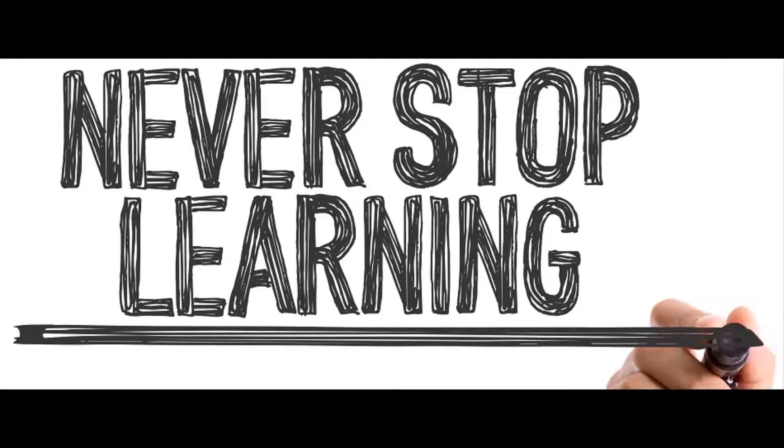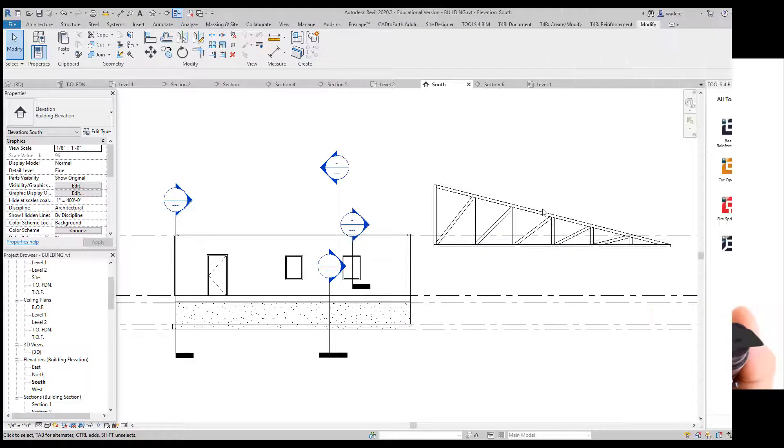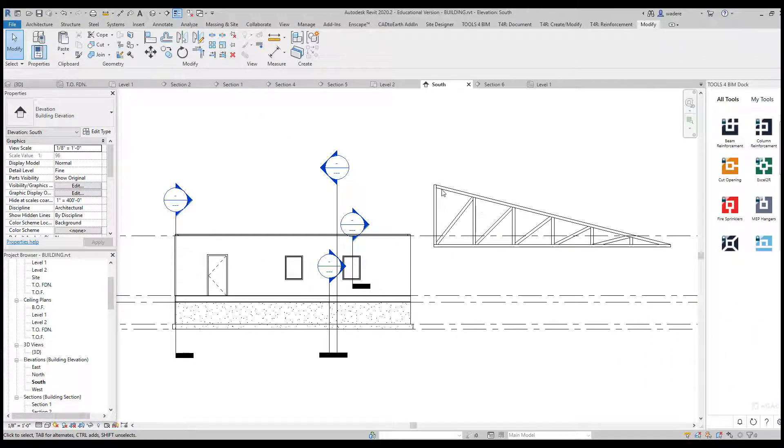In this video we are going to first do a little manipulation to our roof truss that we created, then add our roof trusses, some additional framing, and the roof sheathing. We've created this mono truss or single slope truss, and typically on a roof we are going to have an overhang, so the first thing I want to do is create an overhang on this side of the truss.